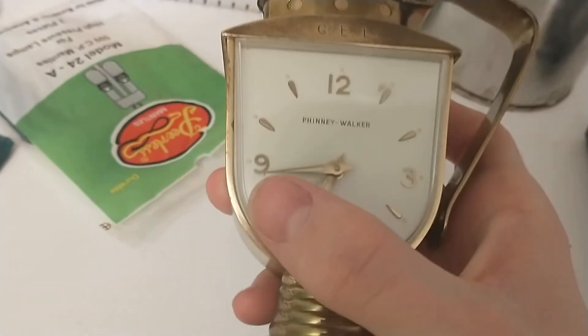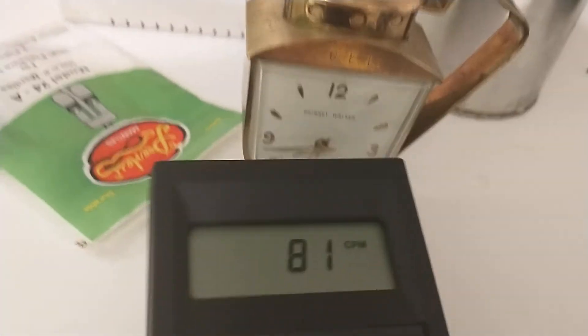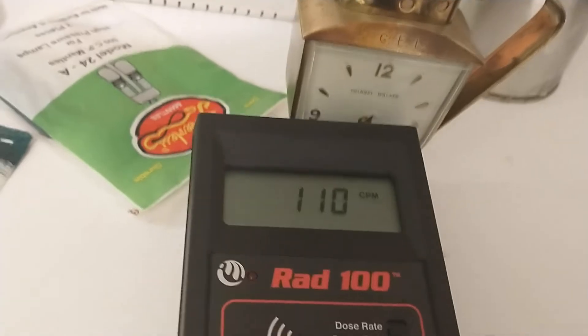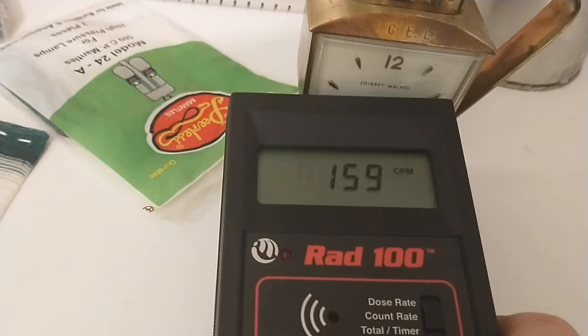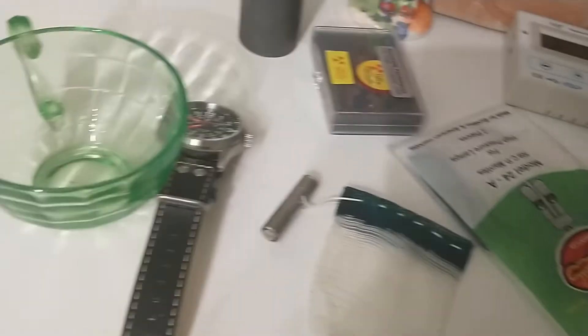Here I have a radium watch. The hands and these little dots on the outside of the numbers are painted with radium paint mixed with a phosphor so that it will glow. I found this also in an antique shop, and this does give off more counts than the lantern mantles, which is surprising.